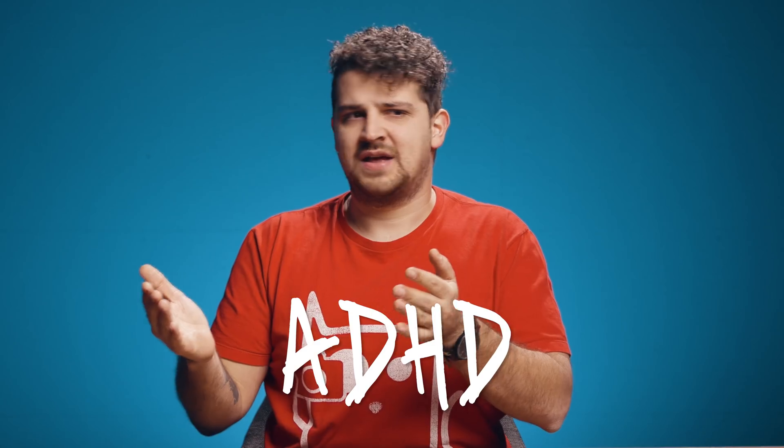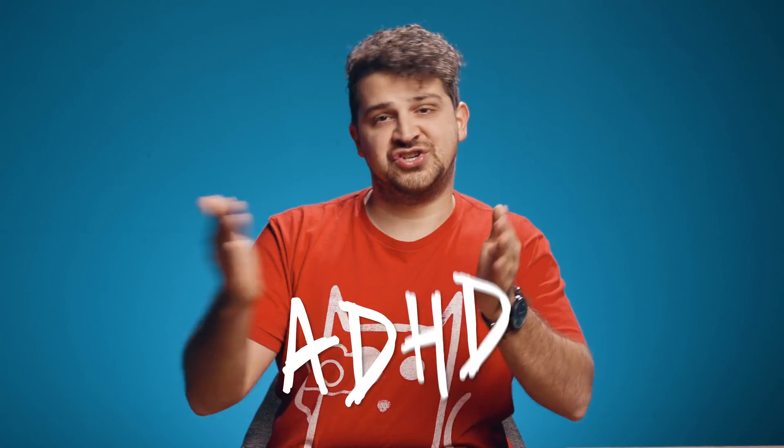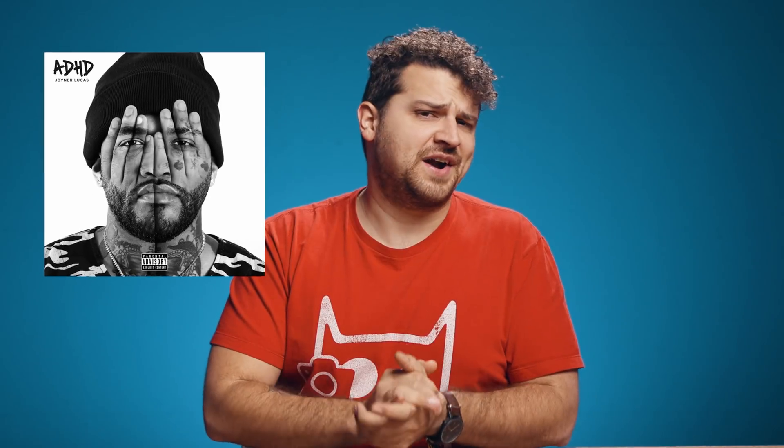Anyways, maybe it has something to do with the fact that he really has ADHD — which would explain the title of his new album. And that was it for today guys, I hope you learned something new. Thank you so much for watching, thank you Skillshare for the support, and as always — stay creative!